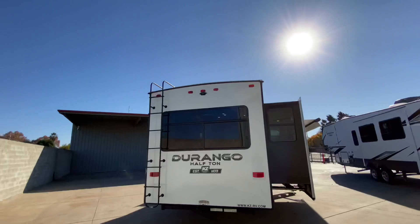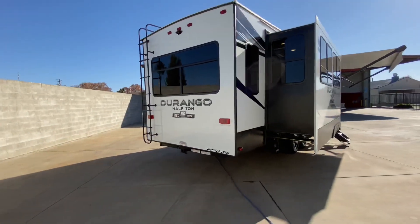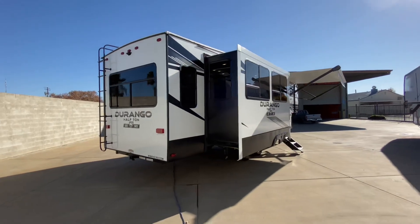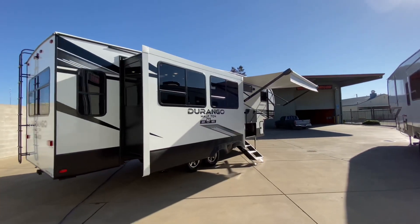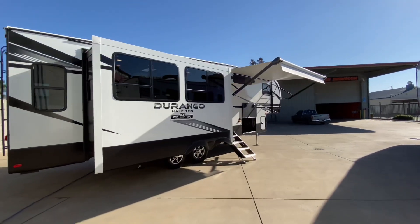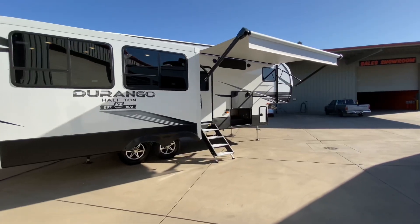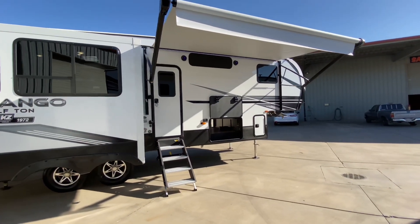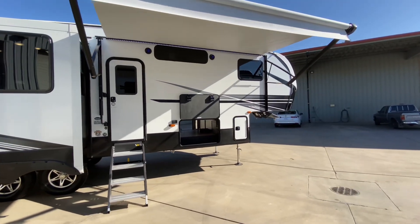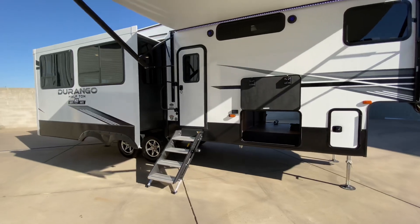We are prepped for the Furion observation cameras, not only on the back but on the sides as well. We have our off-grid solar package, which is 240 watts of solar with our Xantrex 2,000-watt inverter, inverting all plugs inside the trailer so you can run off the batteries. We also have a charge controller for the batteries so it keeps your batteries charged during the day. We are prepped for the TireLink tire pressure monitoring system. We're also equipped with a converter that can charge either lead acid or lithium-ion batteries.